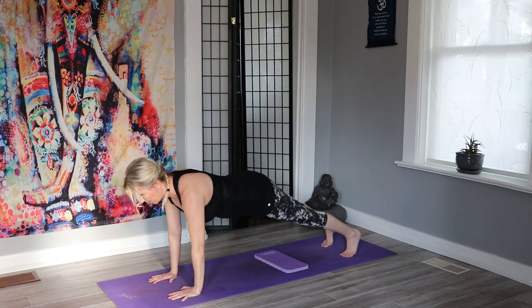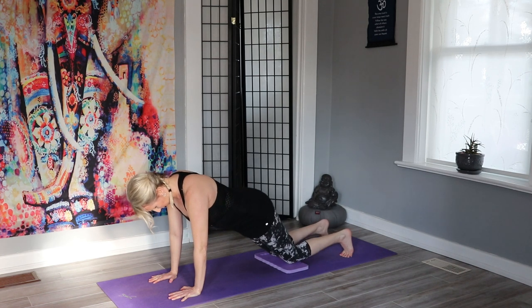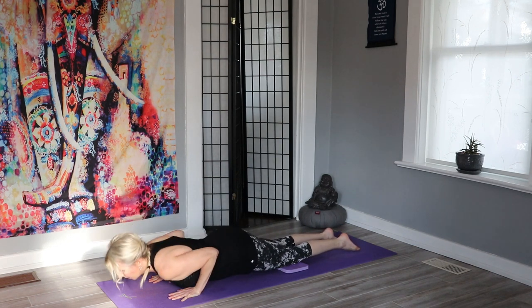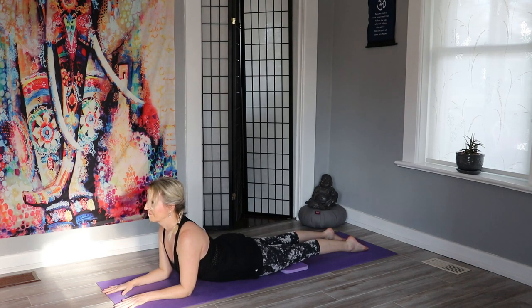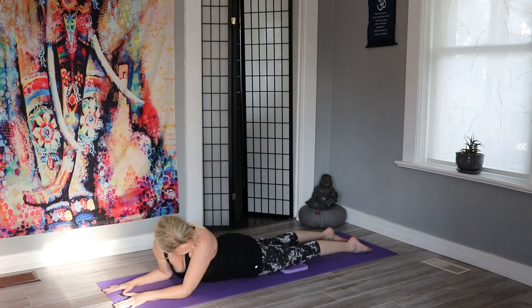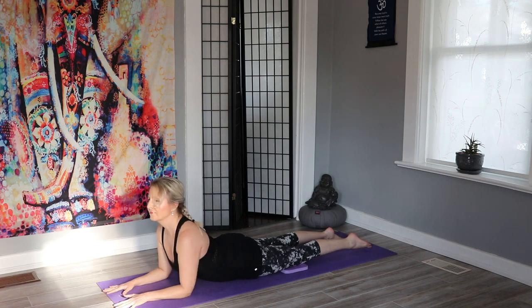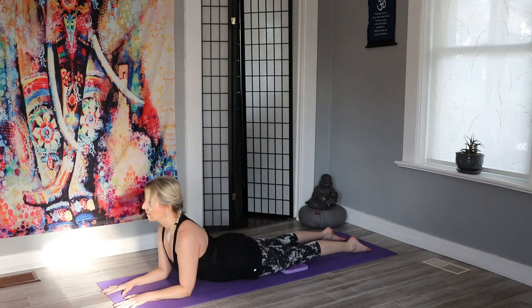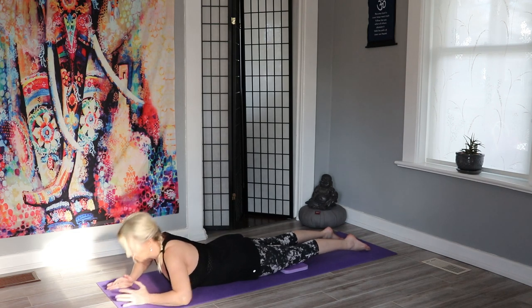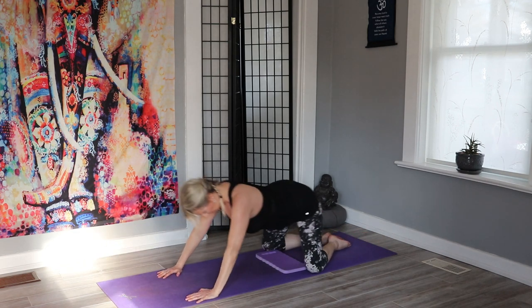Slowly bring the body down into our plank. Now in the plank you can have your knees up or down, or you can go on your forearms. Let's bring those knees down and slowly chaturanga down, taking that breath in as we go into sphinx, opening the chest, reaching through the crown of the head. Nice breath in and as you exhale look to your left ankle, coming to the center, inhale, as you exhale look to your right ankle and back to the center.